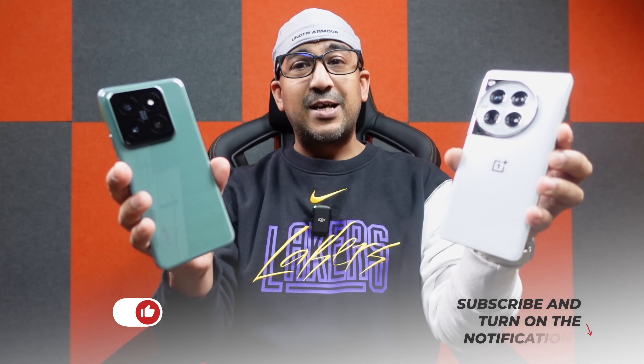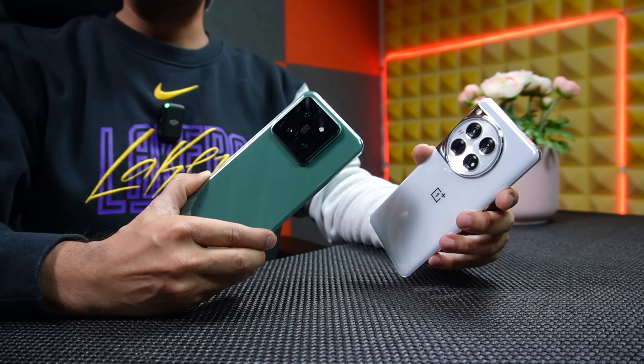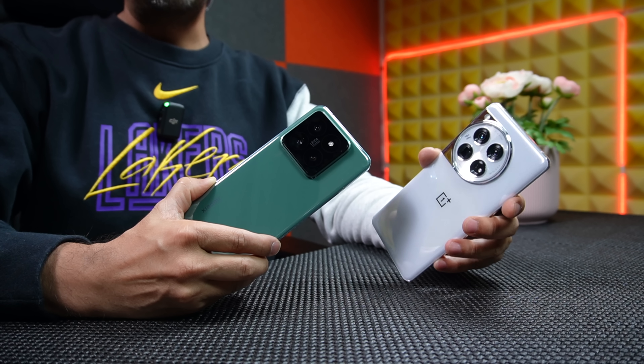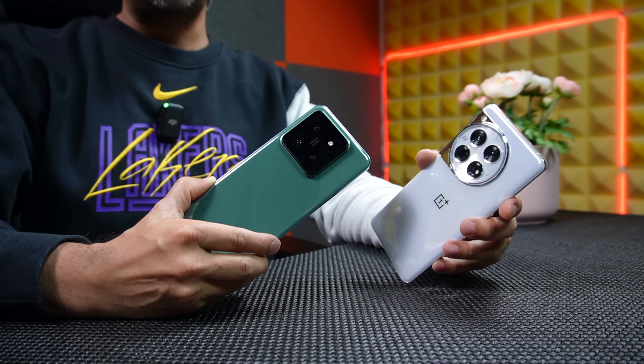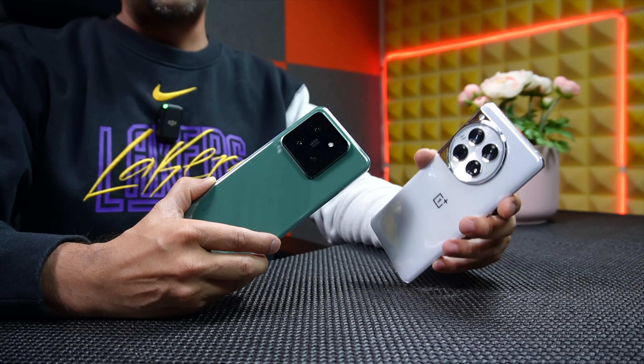Welcome to another camera comparison video. Today I have the OnePlus 12 and Xiaomi 14 Pro. The OnePlus 12 comes with the Sony LYTIA 808 main sensor, an OmniVision OV64B sensor for the telephoto lens, and a Sony IMX581 sensor on the ultra-wide lens. Both the main sensor and the telephoto sensor have OIS.